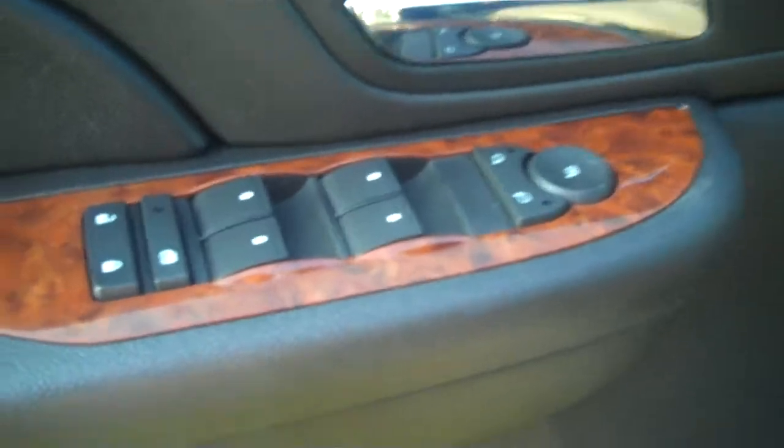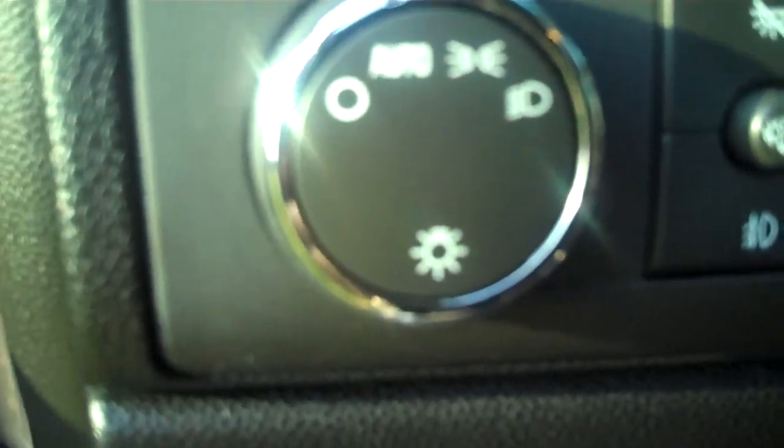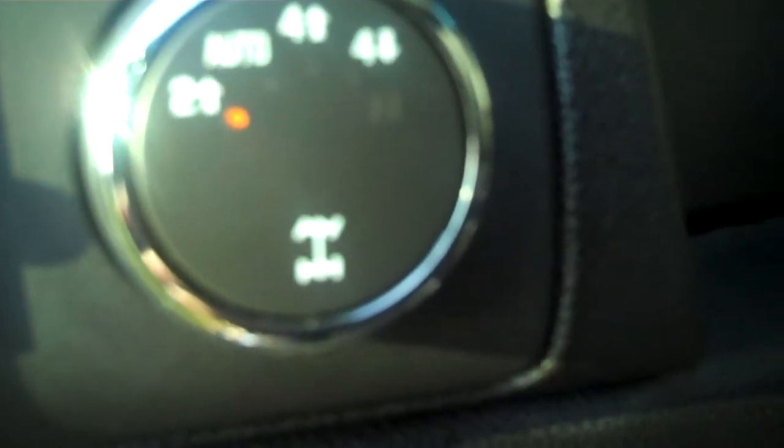On the door here, you have all your window controls and your locks. You can change your mirrors around. You can also do automatic headlights where they come on at night, or you can just turn them on manually.